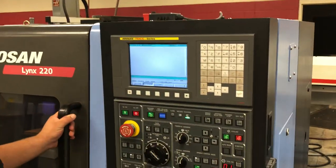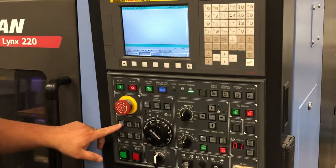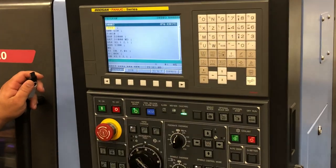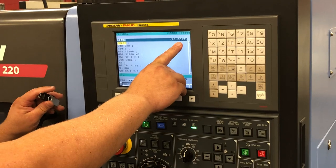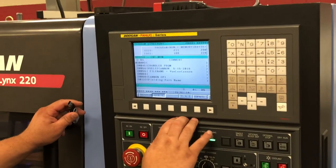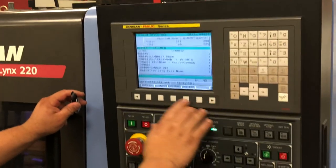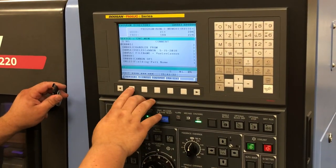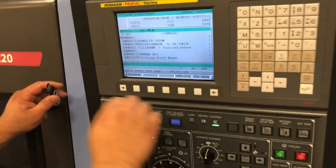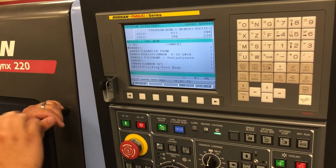So the first thing we want to do is we want to load our program onto the machine. We'll take our USB. We'll go into our edit mode. When I push my edit mode, I'll go to program and we'll see up here that we are in edit mode. I will come to my soft key directory, then I will go to operation and arrow over. I hit device.